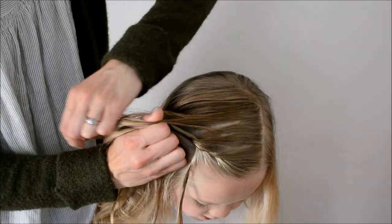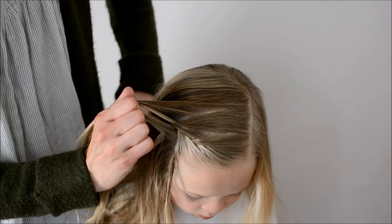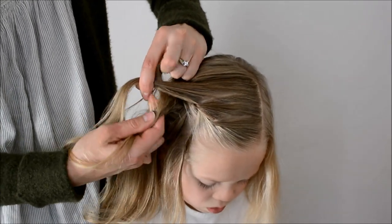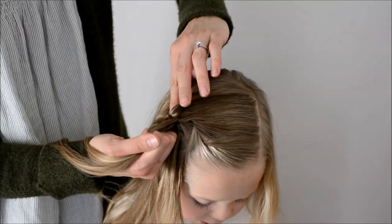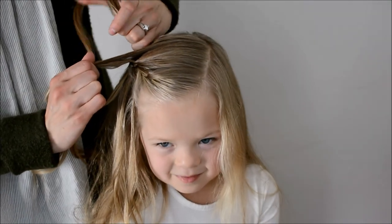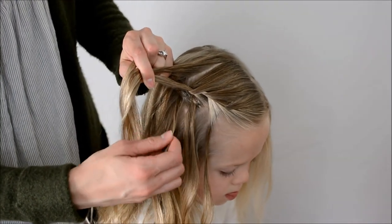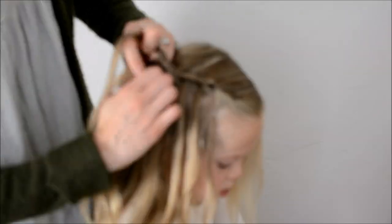Now add a new section to the left. Cross this piece over top of the middle. Now let go of the right piece and grab a new section from behind. Cross that over the middle. Grab a new section from the left, cross the left over the middle — now letting go of the right piece — and grab a new piece of hair from behind. Cross it over the middle.